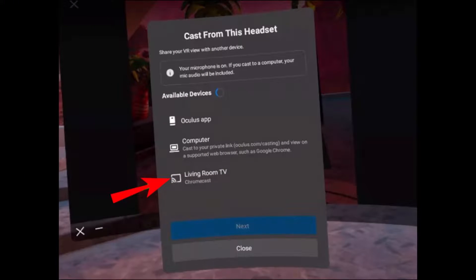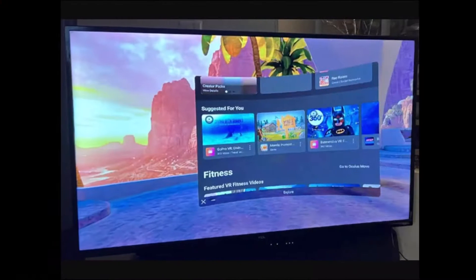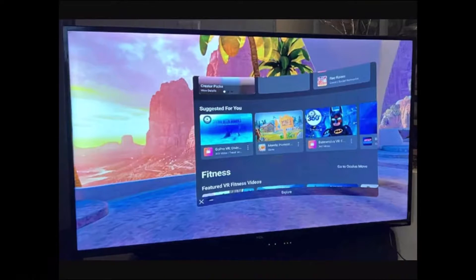Once you see this pop-up, you have to select the option for your TV. You'll be able to see multiple options: if you want to cast to your phone, select the Oculus app; if you want to cast to your computer, select computer; if you want to cast to your TV, select TV. After you do that, you should see a confirmation message and your Oculus Quest 2 feed should now be shown on the TV.